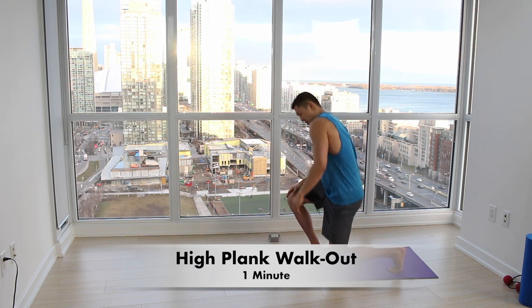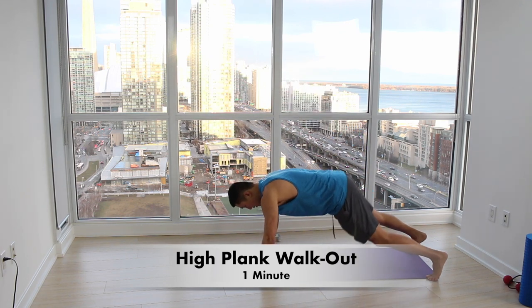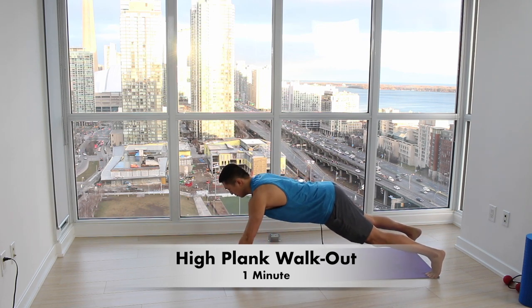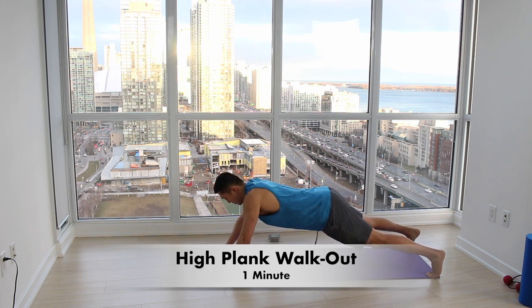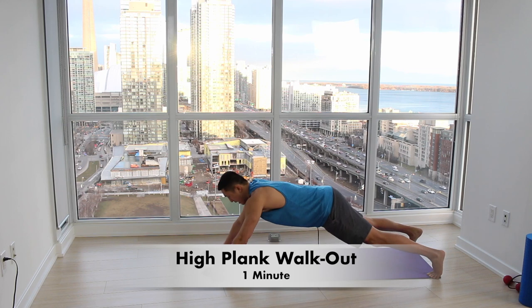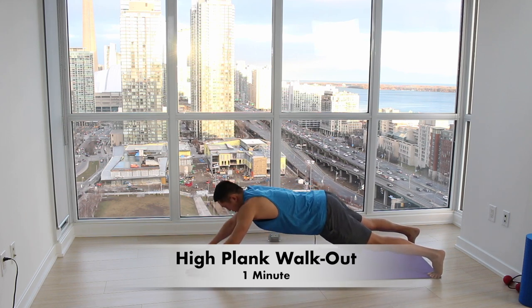The first thing we're going to be doing is what we call a high plank walkout. We're going to get into a push-up position, engaging our core, making sure our scapula is retracted back. What I want you to do is take little steps out to a point where you can't hold it anymore, and then walk back in. Really focus on making sure your glutes are fired to stabilize your hips — I want you to be nice and stable, not wobbling.